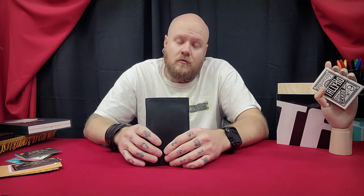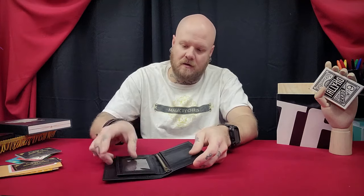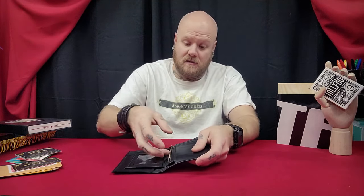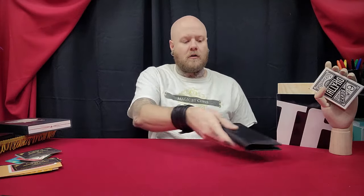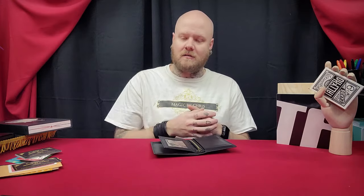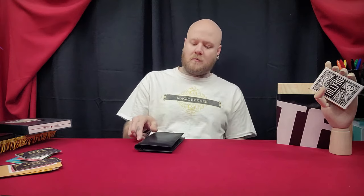Next you're going to learn a routine called Future Card to Wallet, which is probably my favorite one on the project. You bring out the inner wallet and show that you have a playing card inside. You say this is a playing card signed by a very famous magician, then set it off to the side. Your participant selects a card from the deck, they sign it, and then ultimately you come back to show that the card you showed before is actually their signed playing card. So it's really cool — only one card comes out and that ends up being their signed card. It's impossible, but very well executed and just so clean that I love it.